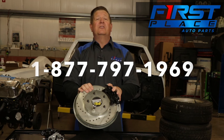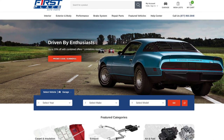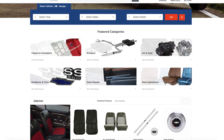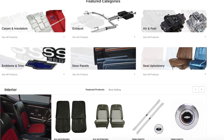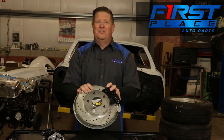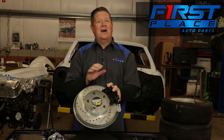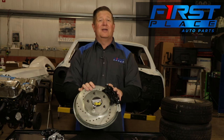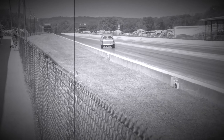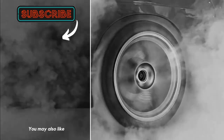If you have any questions, give us a call at the 1-800 number shown on the screen, or contact us via our website at fpautoparts.com — it's always open and super easy to use. If you need further performance improvements or restoration parts for your early American muscle car, truck, or even your late model vehicle, we've got the parts you need. Thanks for watching, and I hope this helps you understand how to adjust your rear calipers if you've got the parking brake option. Until next time, keep the hammer down and keep it between the guardrails.